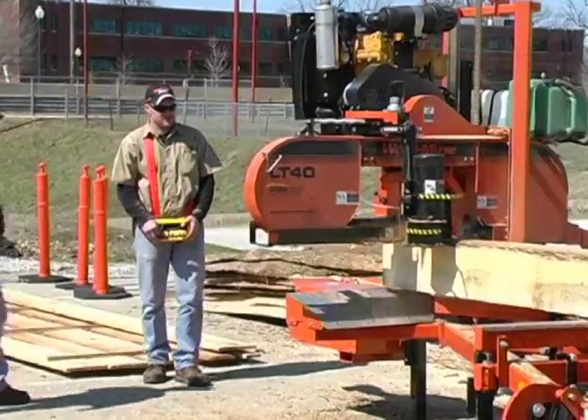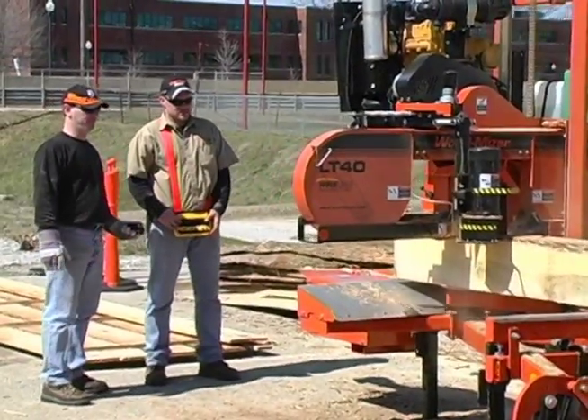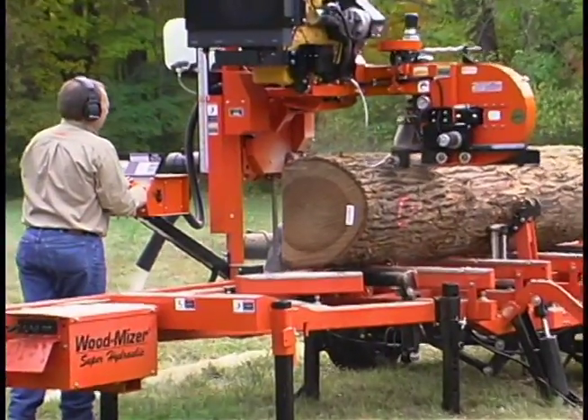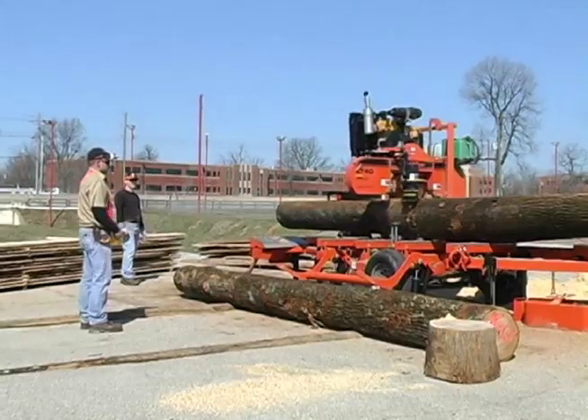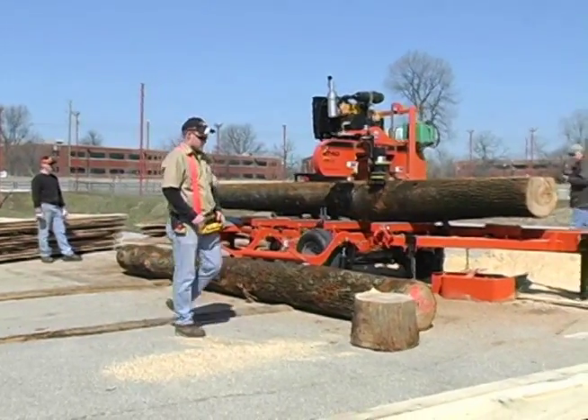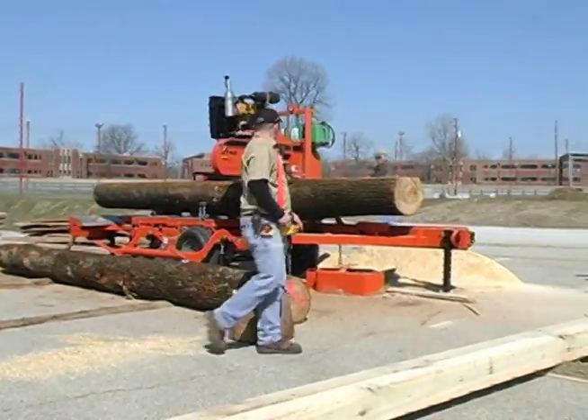WoodMizer's new wireless remote offers the operator dual controls — the flexibility and versatility to use the standard controls and walk with the mill, or switch to a wireless control unit for improved visibility and the freedom to operate from any position around the mill.